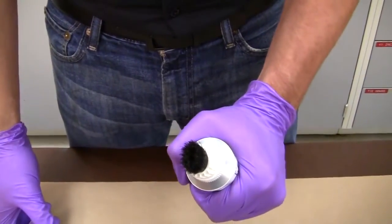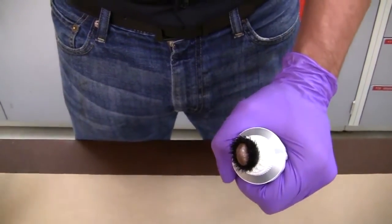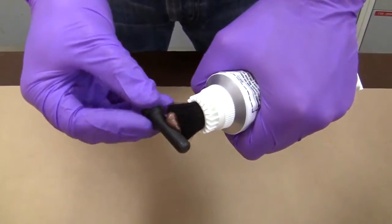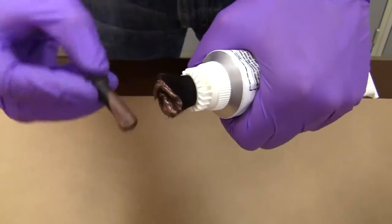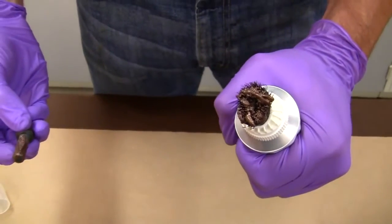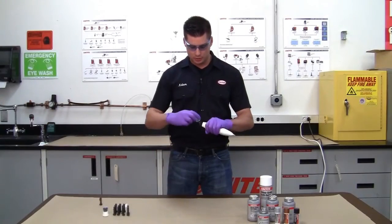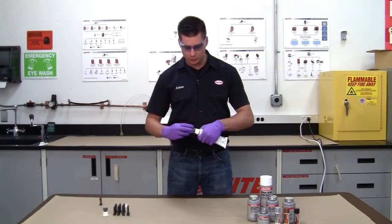The product is applied by squeezing the tube and applying with the brush attached to the tube. To replenish product on the brush, just squeeze the tube. After application, simply reapply the clear cap to put back into storage.